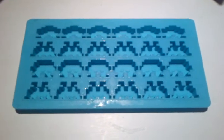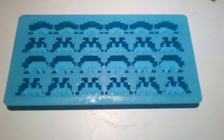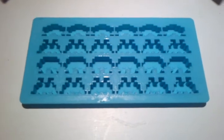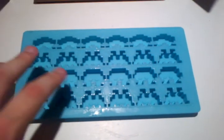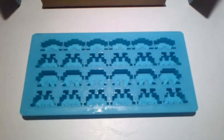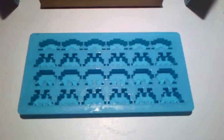I do have some other versions and I will be getting those and doing reviews in time. But if you're a Space Invaders fan or a gaming fan, check out the Space Invaders Ice Cube tray. Anyway, thanks for watching, and please check out my other videos. Cheers.